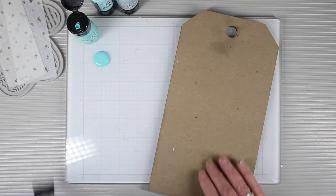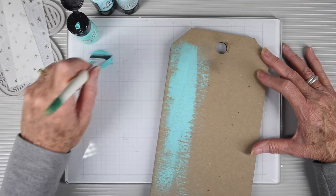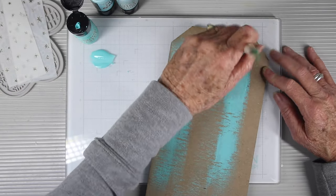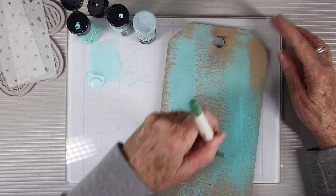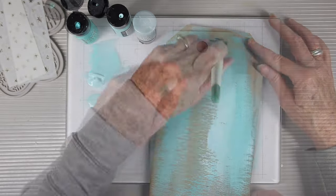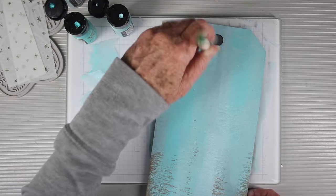I'm using my glass mat and putting the paint right onto the glass to use as a palette. I'll paint right onto the tag without any prep, going in an up and down motion. As I go, I'll start introducing the other blues, painting them randomly over the top and blending them together, then adding more stripes of color once it's mostly covered.